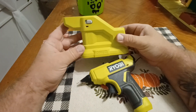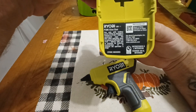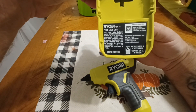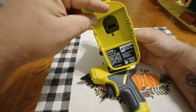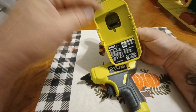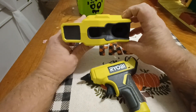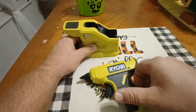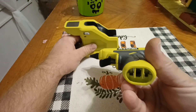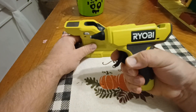You get the base and the bottom — it says Ryobi, the P306 glue gun, and obviously it takes one of the 18-volt batteries. On the inside of the base there are some prongs down in the bottom which the gun actually plugs into.